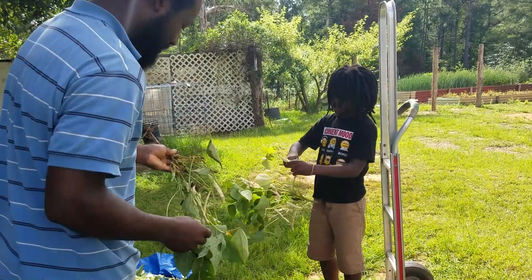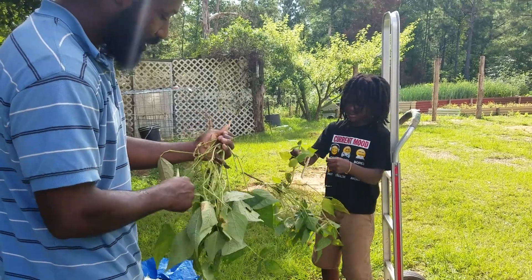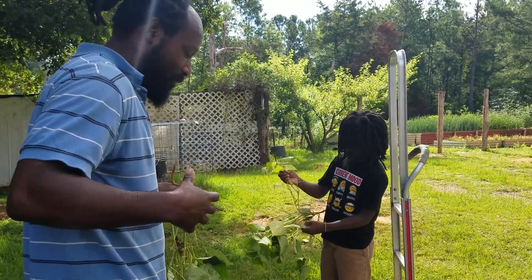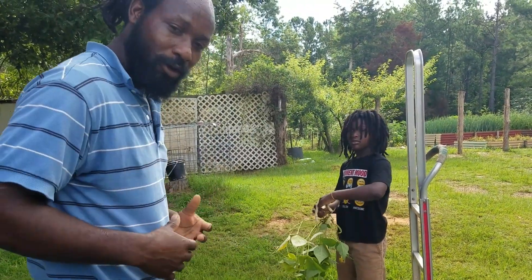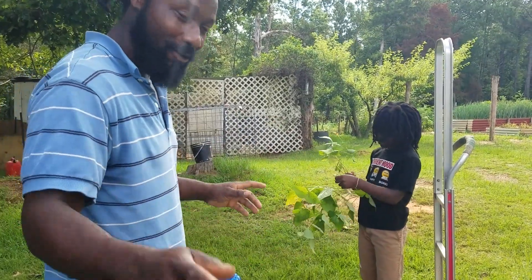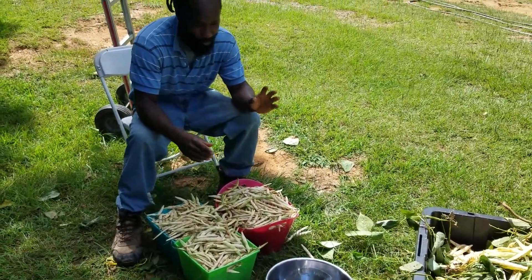What we're going to go ahead and do is pull all these beans, then bring you guys back once we start shelling. We're going to shell those beans and once we're done we're going to weigh them and see what we yield for this bean season.